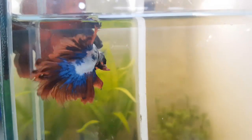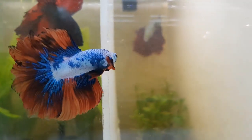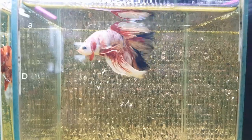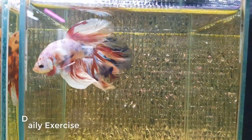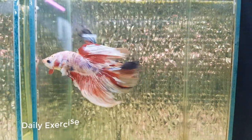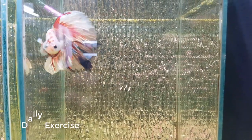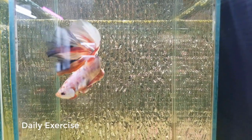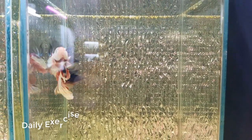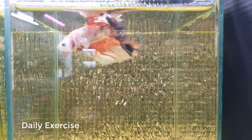After eating, make them flare for about five minutes so that they will digest their food faster. Every day, give them at least two sessions of five to ten minutes of exercise. Let them flare in front of a mirror, or remove the covers between them if you have more betas placed side by side. In this way, their fins get stretched out and will maintain that beautiful form.